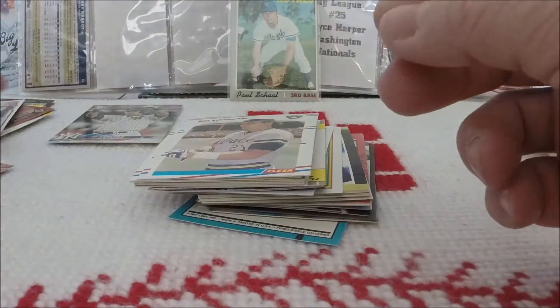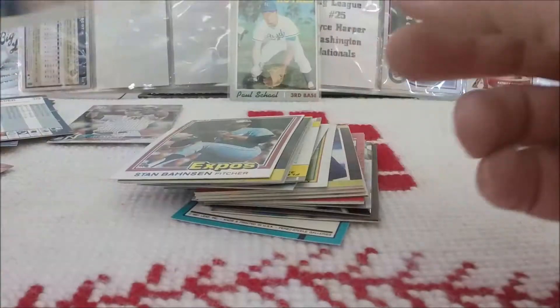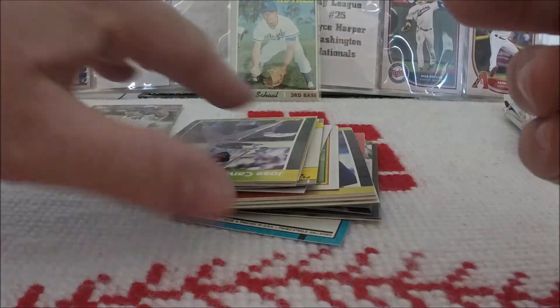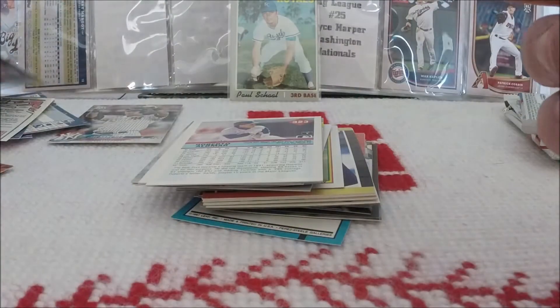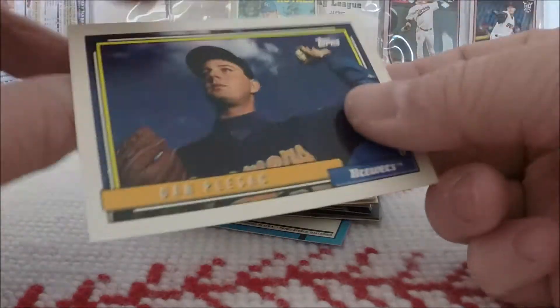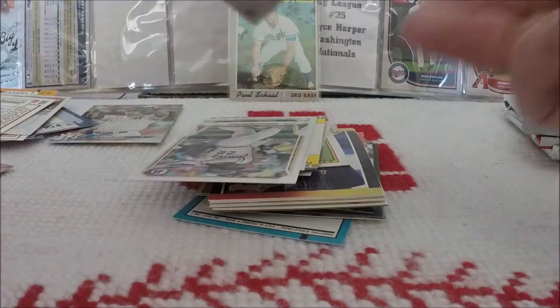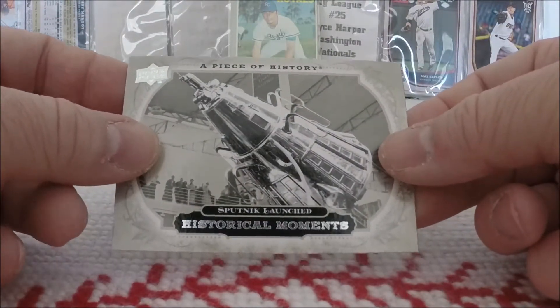88 Fleer: Tim Stoddard, Bill Schrader, Jeff Musselman. Here's another 81 Donruss card of Stan Bonson. We got a Jose Canseco from 89 Donruss. There's Roberto Alomar from 92 Fleer. Dan Plesak from 92 Topps. I remember getting 92 Topps back in the day. Piece of history.